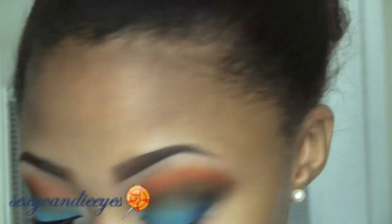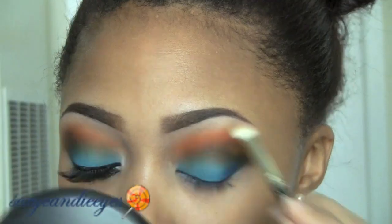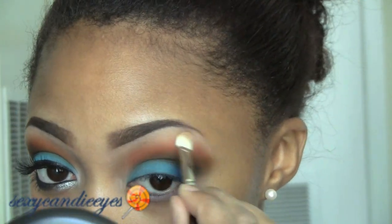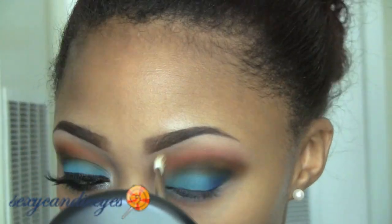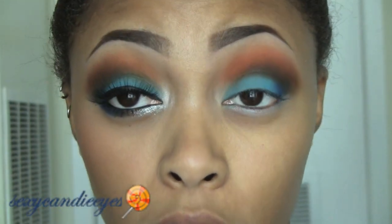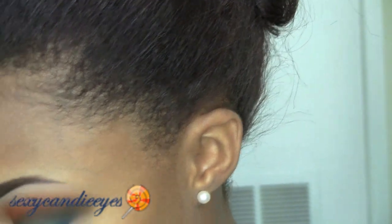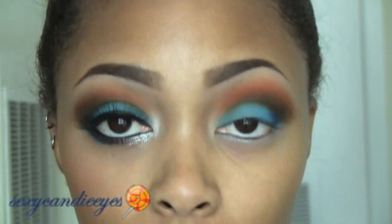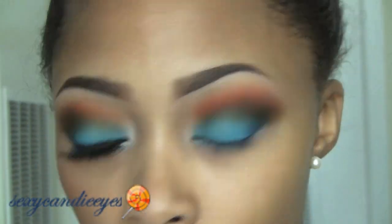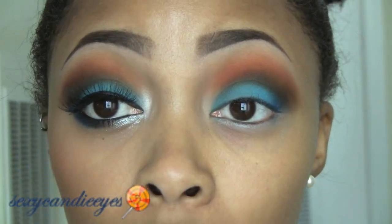Now it looks extremely disgusting, but I'm going to go in with my highlight color. I'm taking Medium Plus from MAC — it's a Mineralized Skin Finish. One final time I'm going to go in and make sure both sides are kind of the same. I'm going back in with the teal on my lid and also blending that into the navy on my outer V.